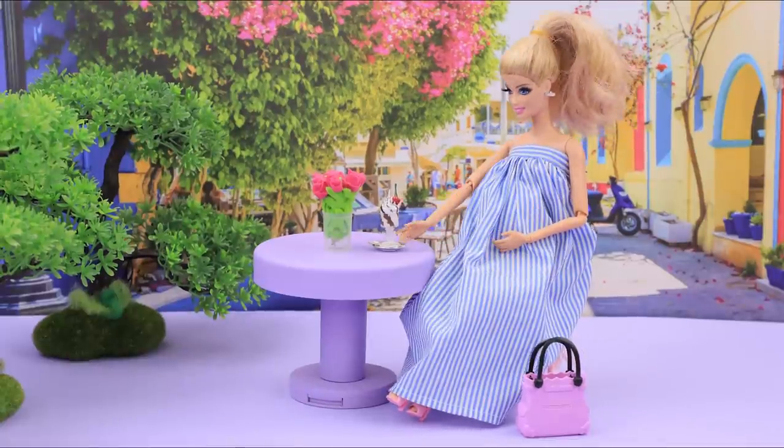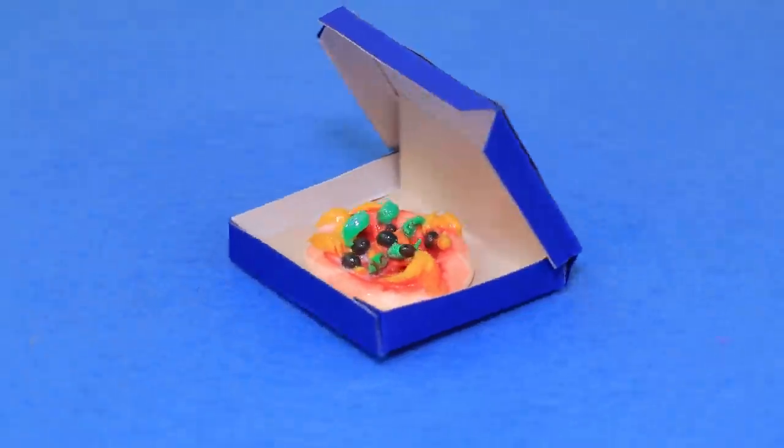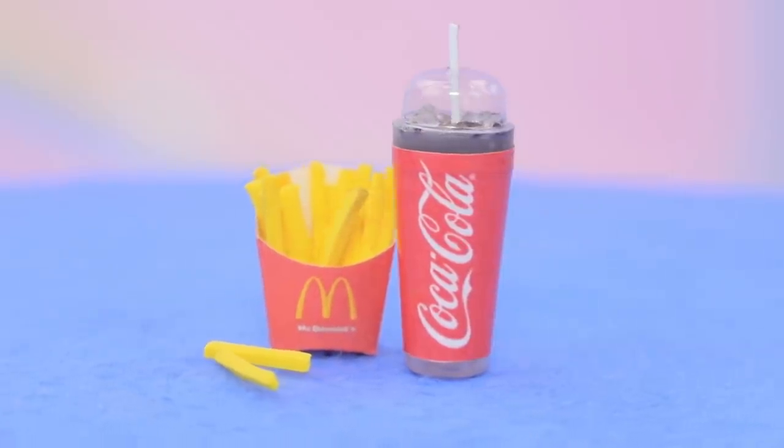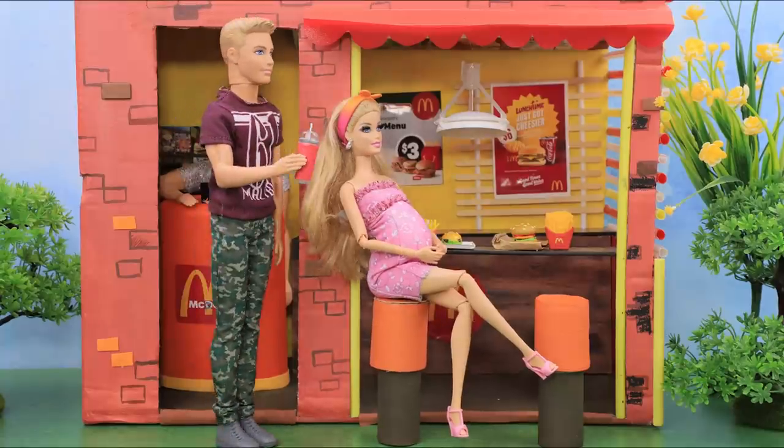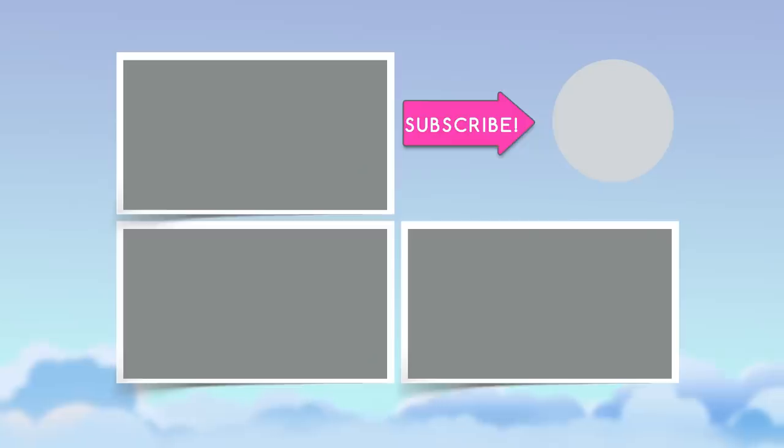Which idea did you enjoy the most? Spaghetti, pizza, tiramisu, or french fries? Like this video, subscribe to Lalalu, and click the bell so you don't miss any of our new videos! We'll be right back in the next video. See ya!